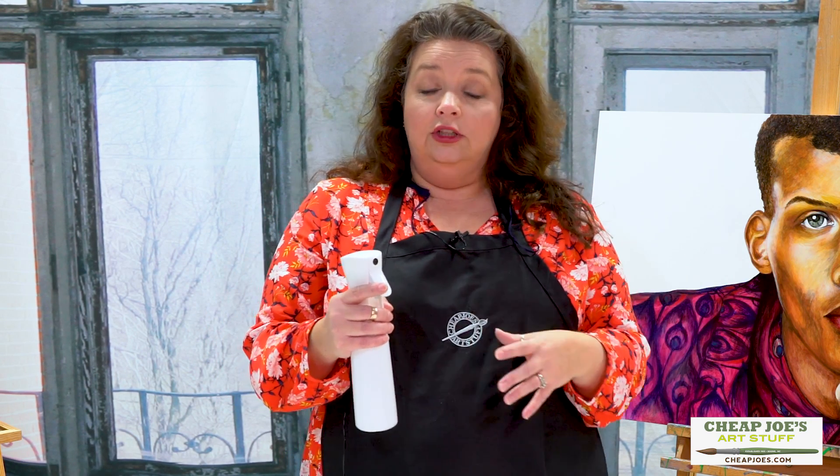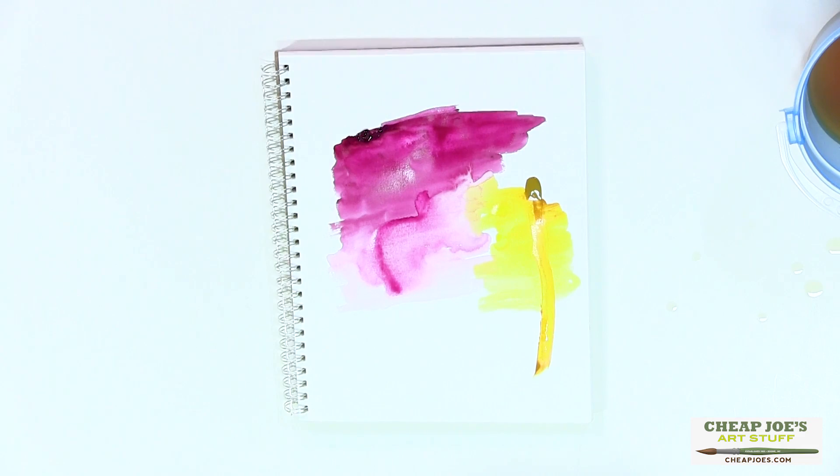This has a continuous spray function but doesn't have leaks or drips. If you pump it once you get a one to two second continuous spray, or you can just continue to pump it and get a continuous spray for as long as you want.